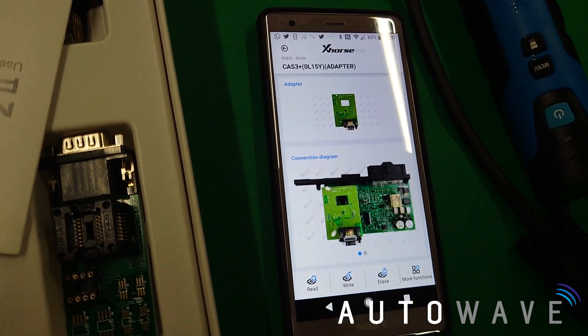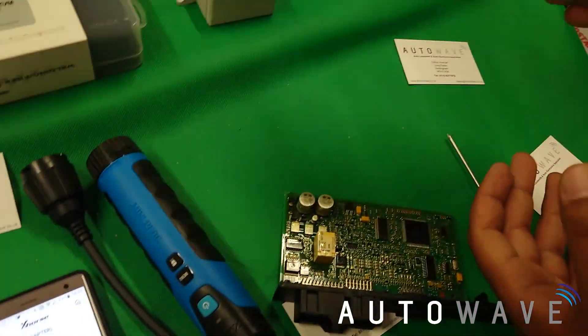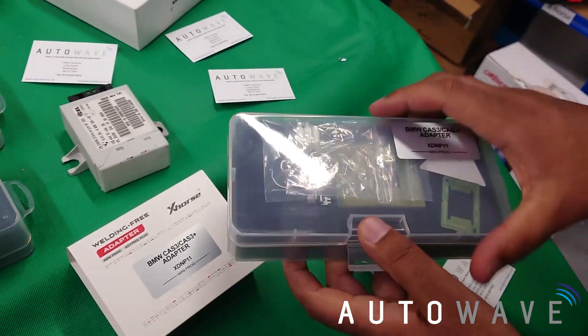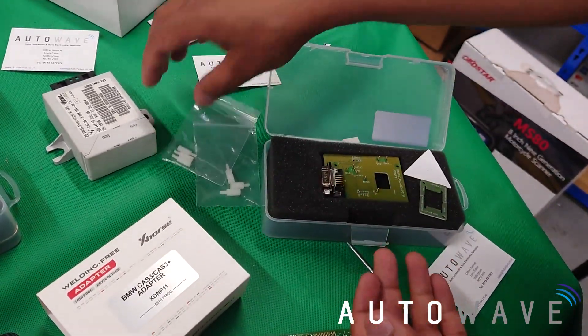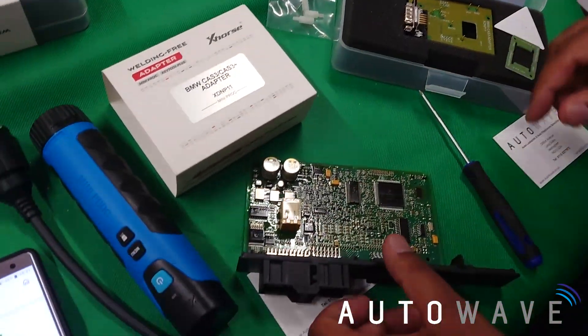I'm just going to hit that — it has got a bit of a diagram. Now let's get this new adapter out of the box and see what we're dealing with. This is the adapter. Inside the box you get some little screws to hold the board in place on the PCB.